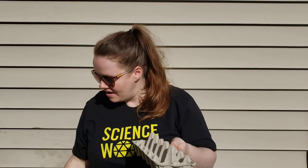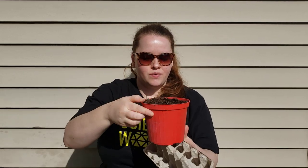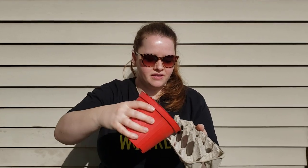Start by cutting the lid off an egg carton and using a toothpick to poke some drainage holes in the bottom of each cup. Fill each one about halfway with some soil and then add your seeds. You'll want about one to four in each cup depending on what kind of plants you're growing. Check your seed package for all the directions.